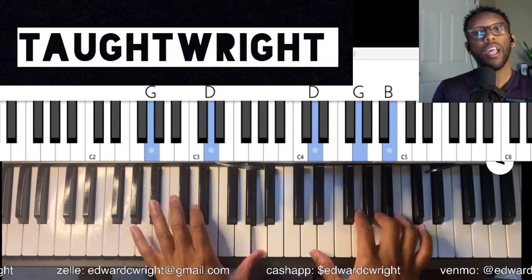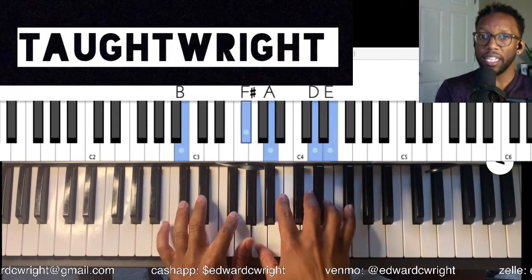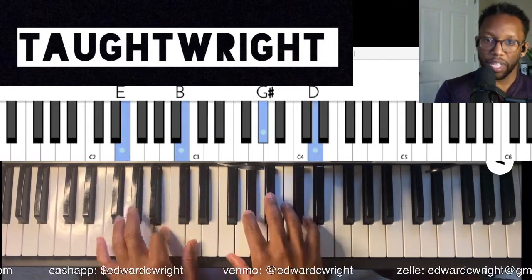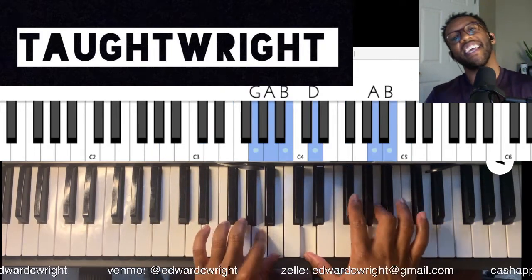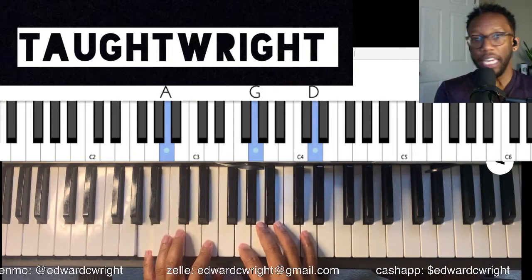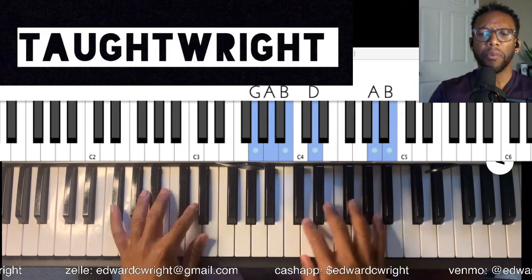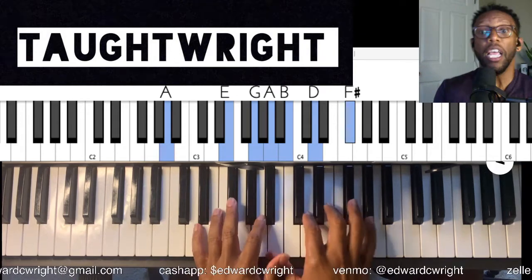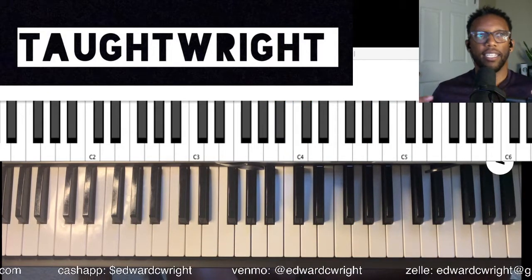And then you go to the four, go to that flat six diminished to that six, four, three, two minor, five thirteen. Now let's do the change — you see that, go back to the three, three, five. Now do the change. Three, two minor, five thirteen. Do that change again — I mean, it's just the possibilities of it, whatever you hear, whatever you want to play.